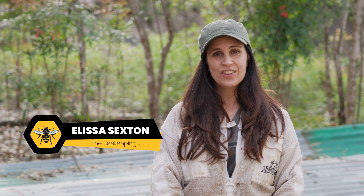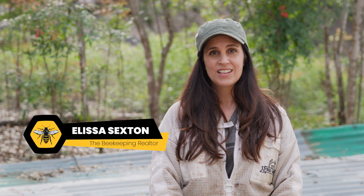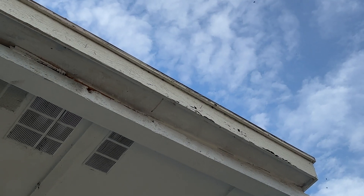Today we got a call from Texas Teardown, a house demo company here in Austin. We're in the Zilker area and there are bees in the roof eve, which is almost 20 feet in the air. So we're going to get up on the roof and see what the bees are up to.